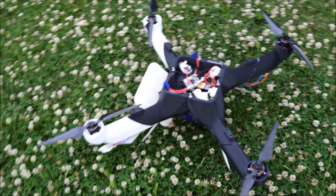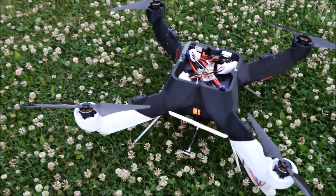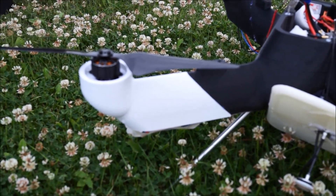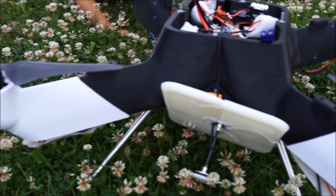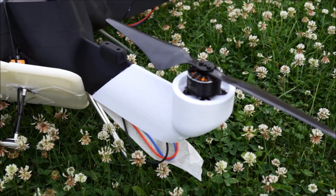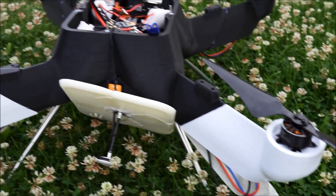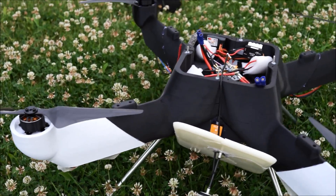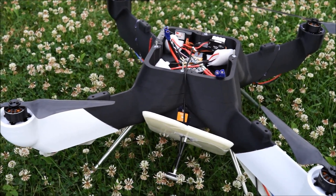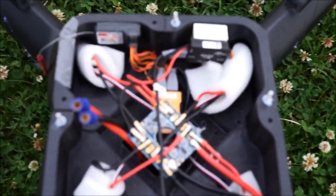So this is the quadrotor that we've designed and made. The whole structure is 3D printed and designed in Pro Engineer's Creo — Parametric Technology Corporation's Creo. It's got Emacs MT3515 brushless motors with carbon rotors, 15 inch rotors, 15x5s. It's got a 4-cell LiPo battery with 6 amp hours, and it's got DJI NAZA inside.